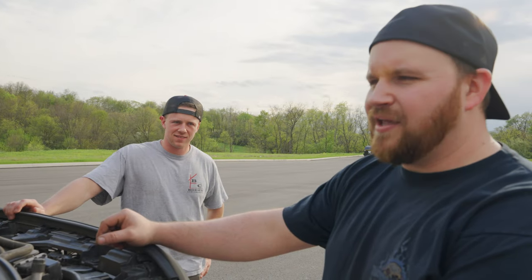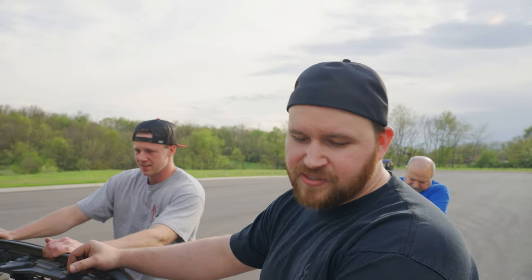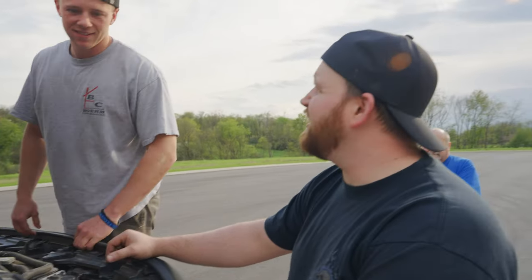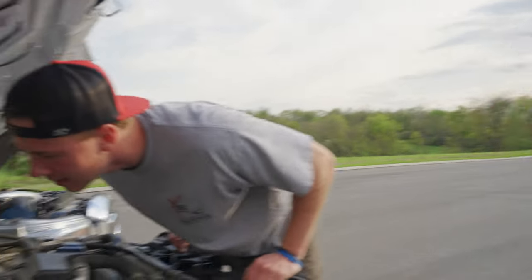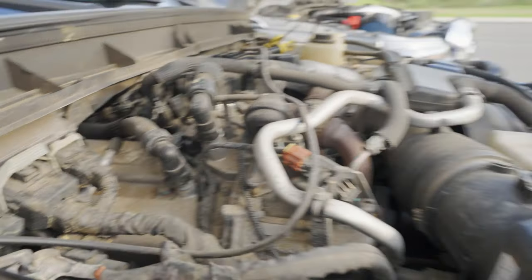What do we need the sway bar for anyway? Sway bars are for body roll when you turn. What are we not doing with this truck? You're going to have to turn a little bit driving it on the street. I'm not turning it hard — the only thing I'm turning hard are the tires. And a bearing that's going to spin in the center after I build it. You're not building it — you're putting it in. We're building this one different.